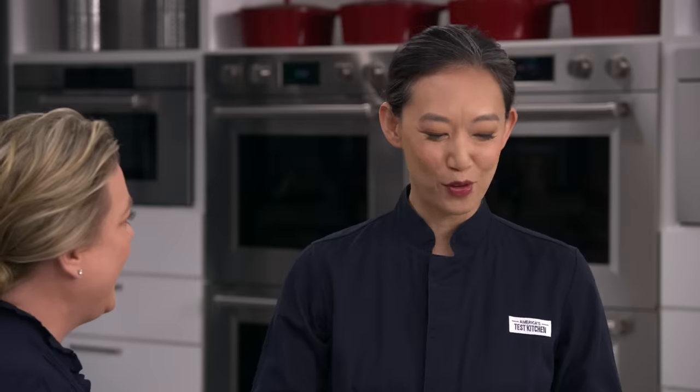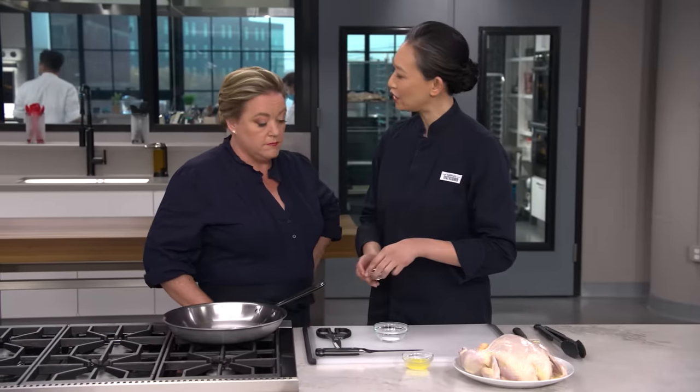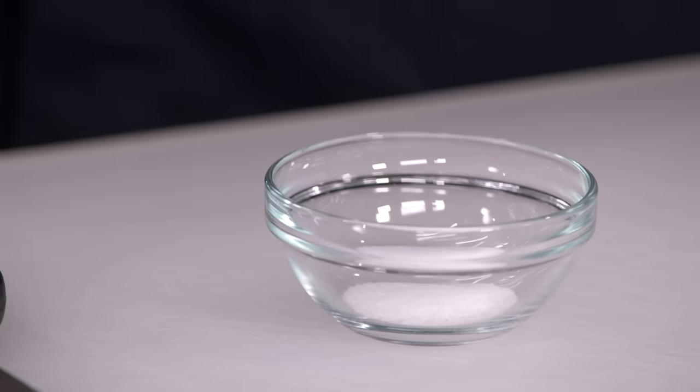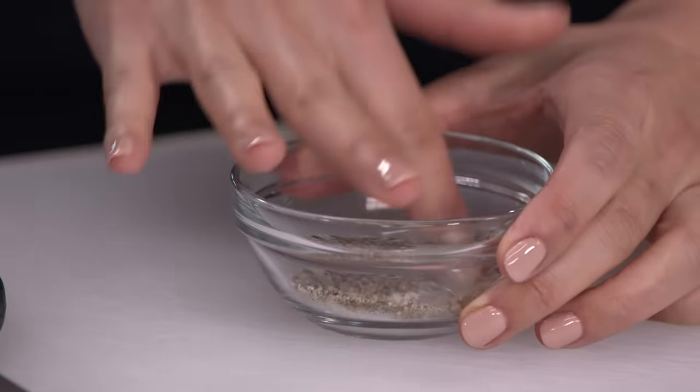I'm really curious — what have I been missing? Before we get to that, let's put together a seasoning mix. I'm keeping it really simple here, just salt and pepper. I've got two and a half teaspoons of kosher salt and a half teaspoon of ground black pepper. I just want to stir them together so there's no cross-contamination.